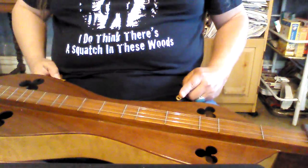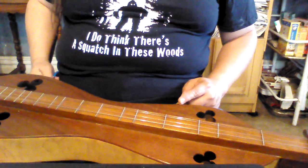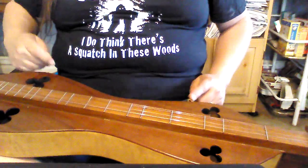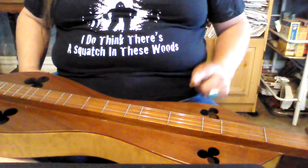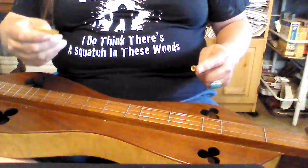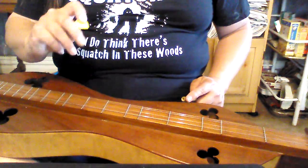Greetings. I was asked to do a lesson on that old tune, Unclouded Day, or Uncloudy Day, depending on what your source is. Nice little tune to play, and I was asked to do it with a noter, so I've got a reed bamboo noter here. And I've got a pick, and I'm using a yellow Hurdom for this.